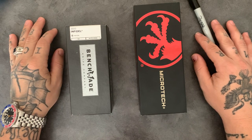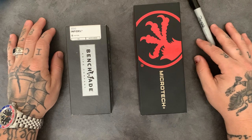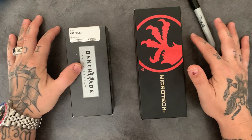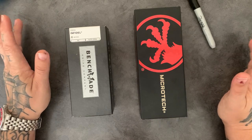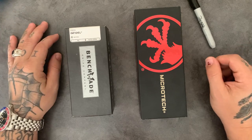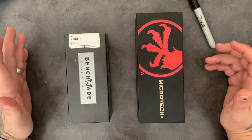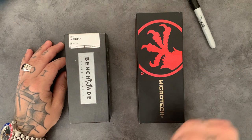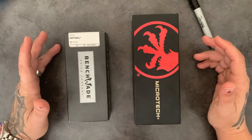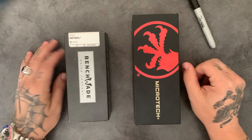Today we're doing a short comparison video between the Benchmade Infidel and the Microtech Ultratech. Out-the-front automatic knives are illegal in many states. Luckily I live in Arizona — switchblades are considered a concealed weapon since the blade is concealed completely inside the handle and fires out when you open it.